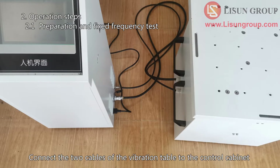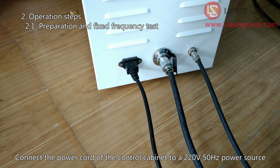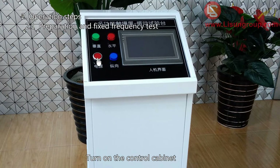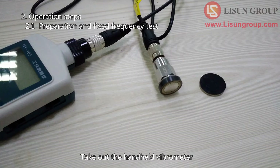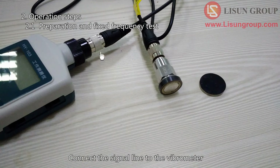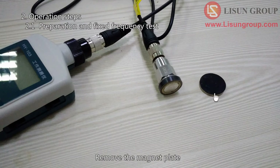Connect the two cables of the vibration table to the control cabinet. Connect the power cord of the control cabinet to a 220V 50Hz power source. Turn on the control cabinet. Fix the sample on the vibration table. Take out the handheld vibrometer and connect it as shown in the figure. Connect the signal line to the vibrometer — the magnet is connected to the other end of the signal line. Remove the magnet plate.